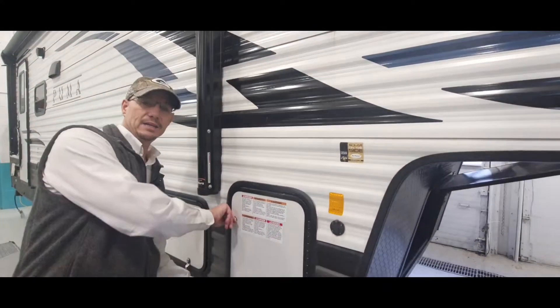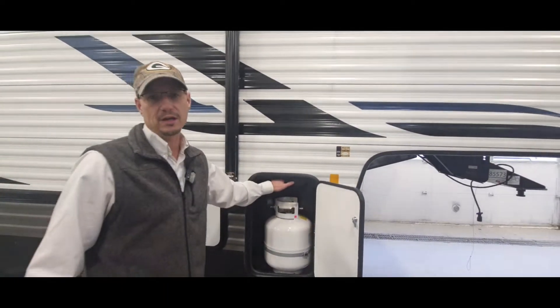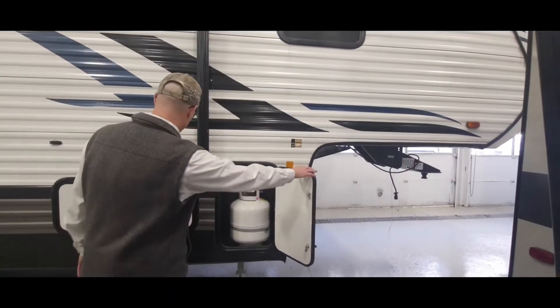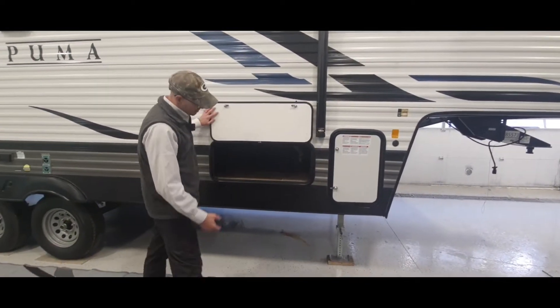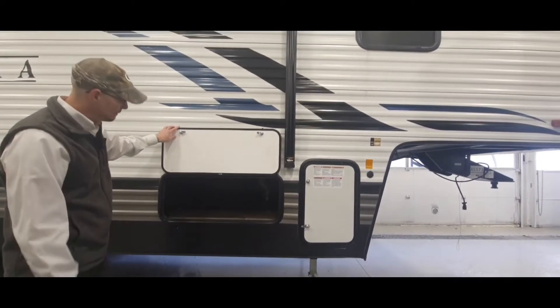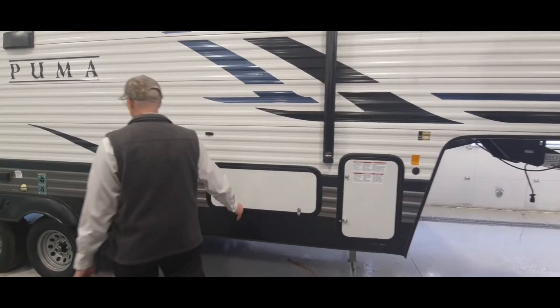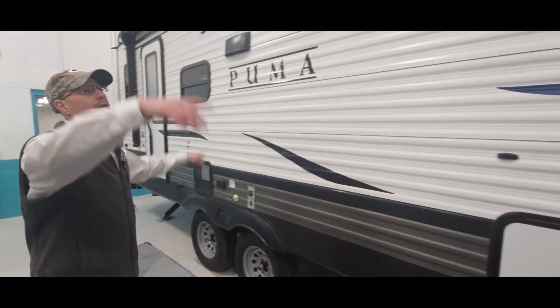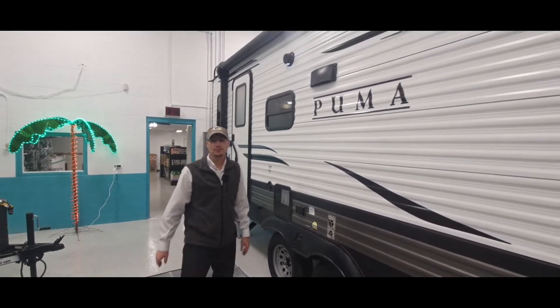You do have two propane tanks, one on each side. These are 20-pounders but there's enough room there to upgrade to the 30-pounders if you wanted to. Here you do have a decent amount of storage — keeping in mind that this is only 28 feet long, so you do have some underneath. That's pretty standard stuff.